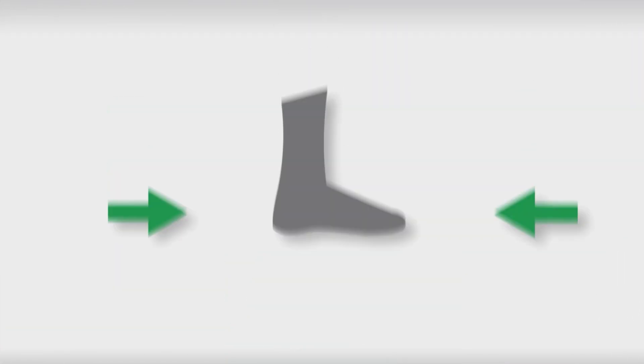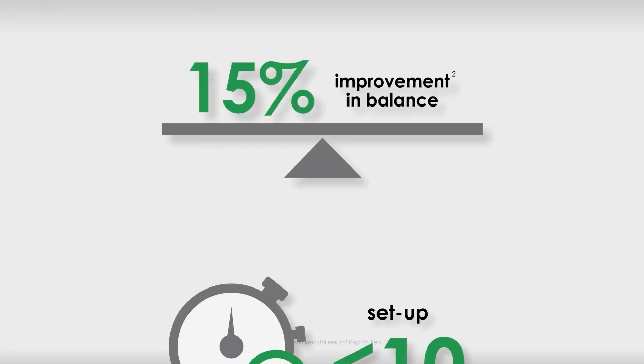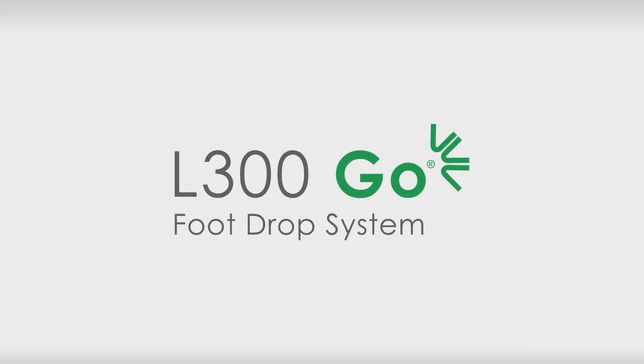This feature is designed to further reduce setup time and increase user stability — every innovative feature designed to improve the patient experience and maximize clinician productivity, all resulting in superior outcomes. L300GO: improved mobility, made easier.